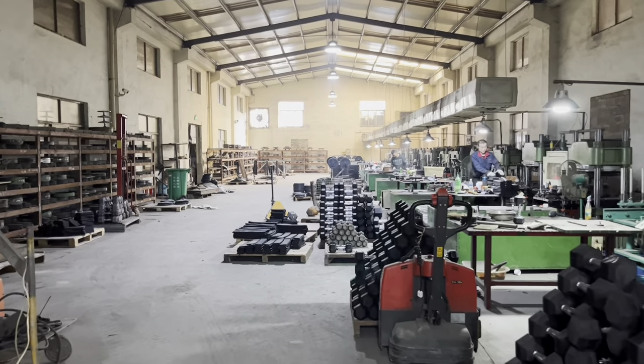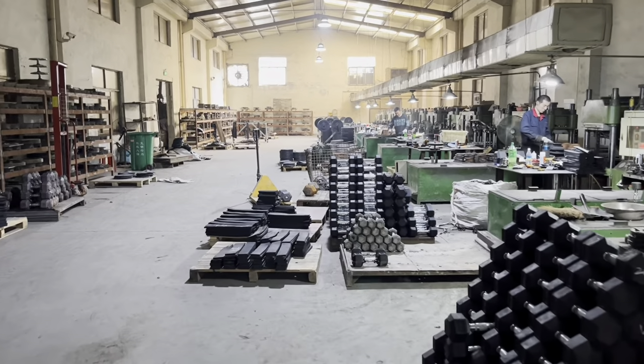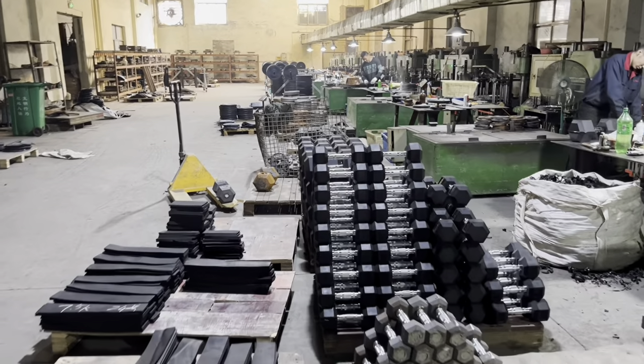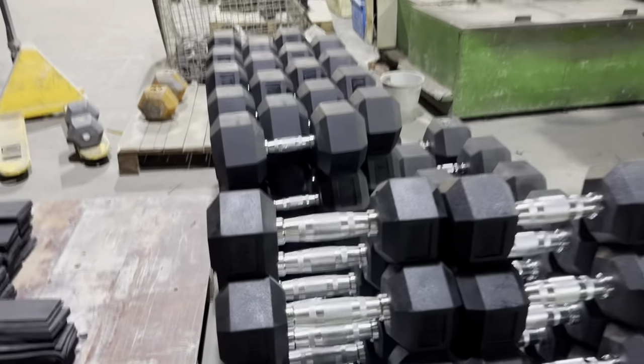Now we are going to our dumbbell production warehouse. You can check how we produce the dumbbell. This is the ready dumbbell — you can check it.